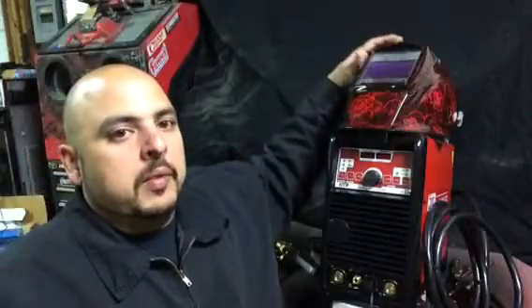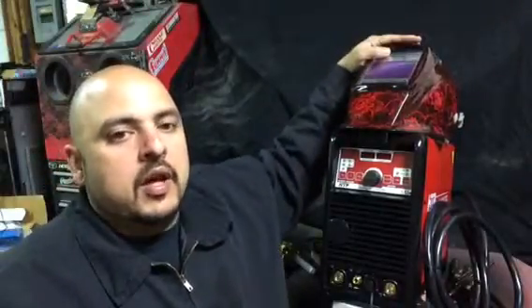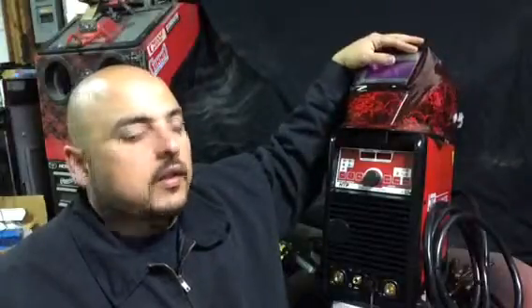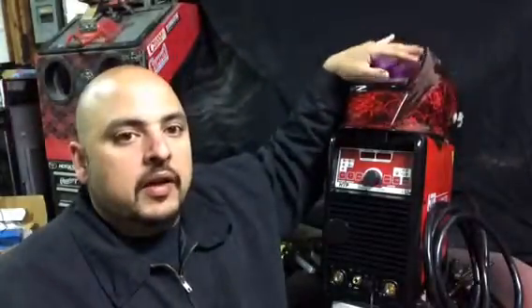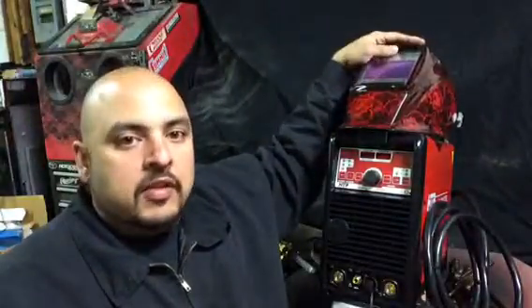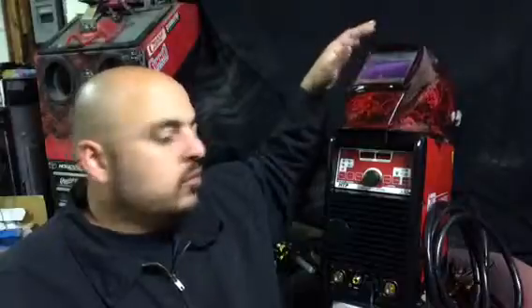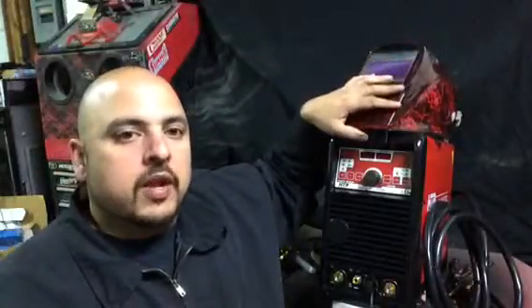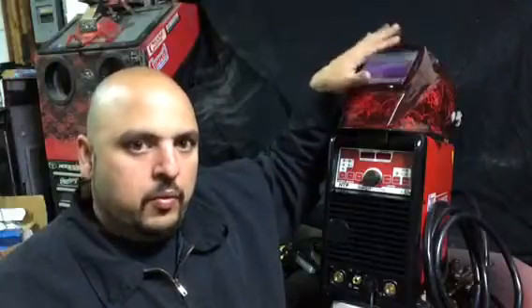Next thing I will show you will be my welding helmet. This welding helmet is a Miller Digital Elite helmet. It is very adjustable in every way possible. You could adjust your shading, your sensitivity, and everything on this helmet — it is well worth the money. It is also auto darkening, so as soon as you strike an arc, this helmet will dim.